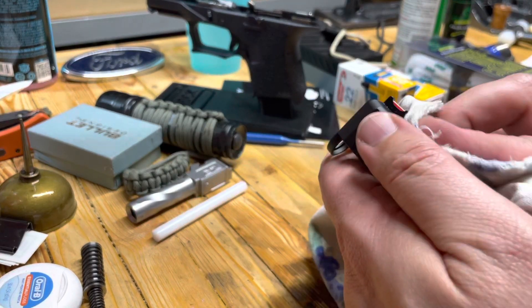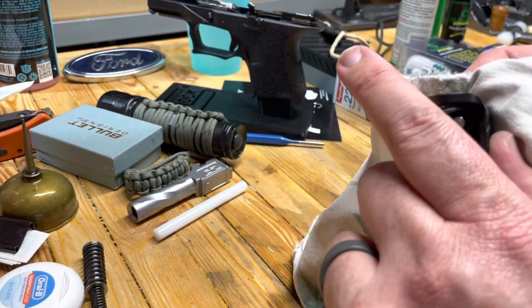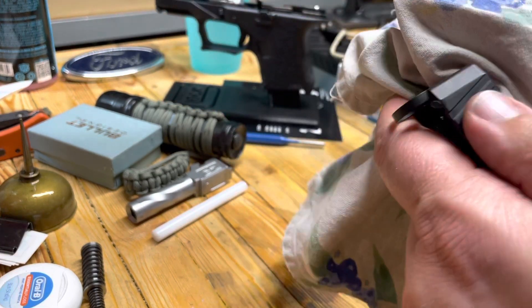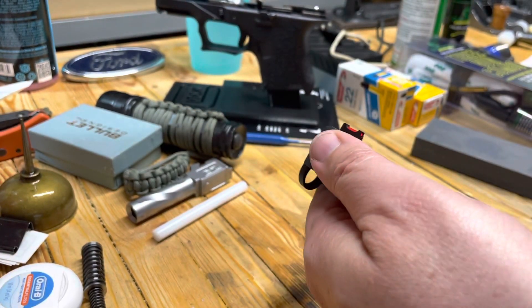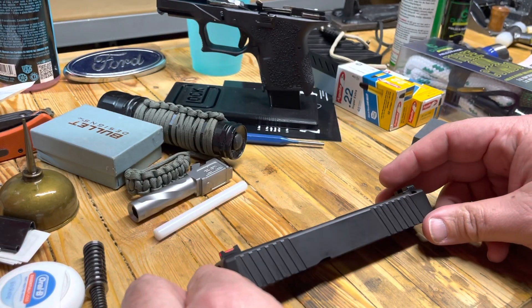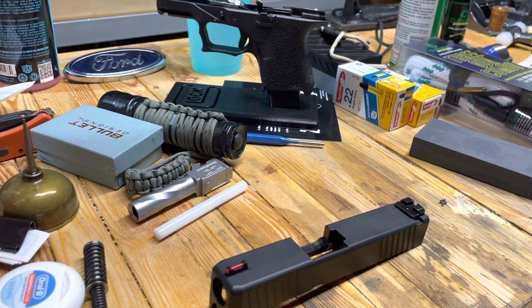We're going to talk about holsters. I just hooked up with Versa Carry, so video coming up on that. And we're going to get this thing to the range — it is ready to shoot. Thank you guys for watching and we'll see you next time. Eagle Run 2-3.